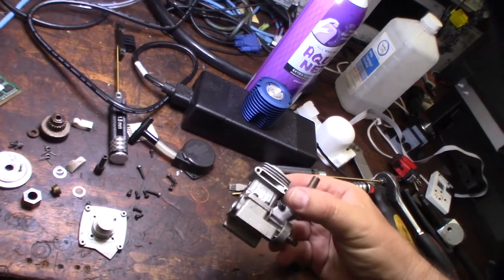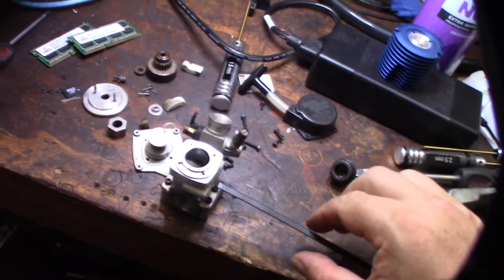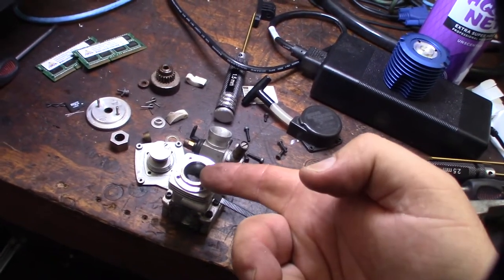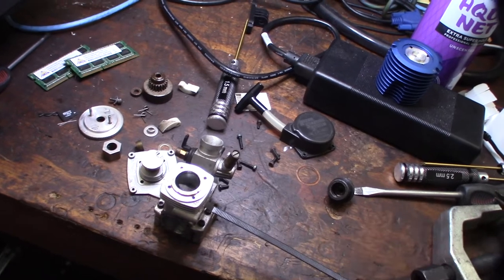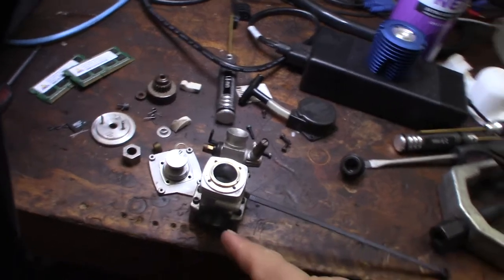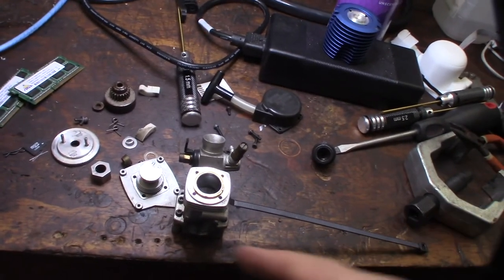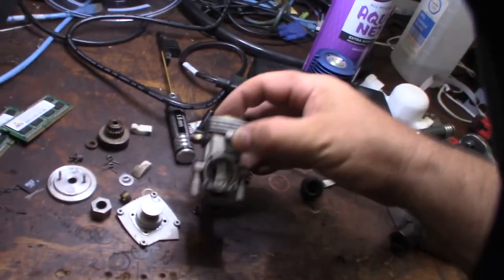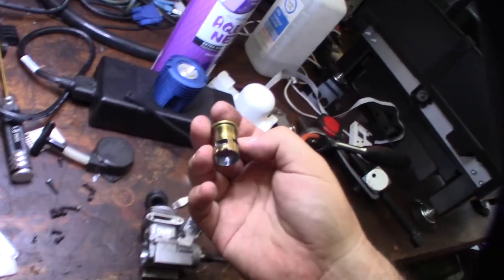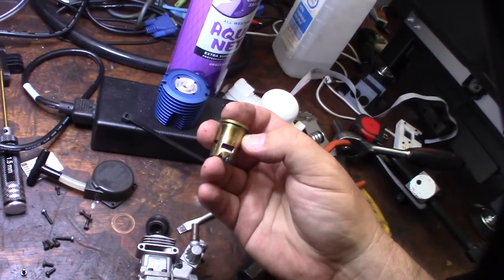I'm going to get a zip tie in there to get the sleeve up. For nitro engines I use this method a lot — just a zip tie because you don't want something metal that could screw up your sleeve. You want something plastic and soft. Then I just crank the crankshaft. It's not great for the rod so don't put too much pressure on it — you don't want to damage your rod bearing.